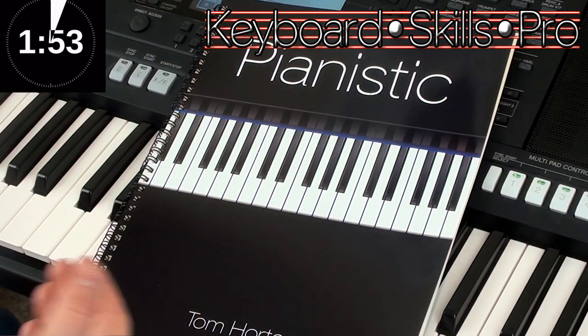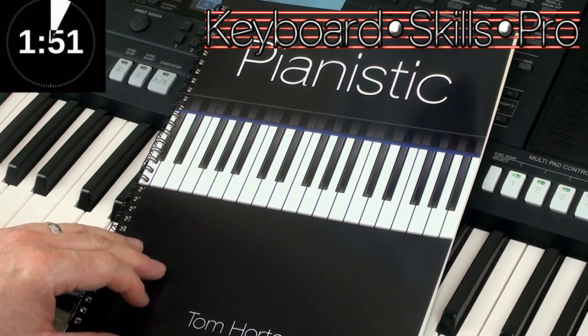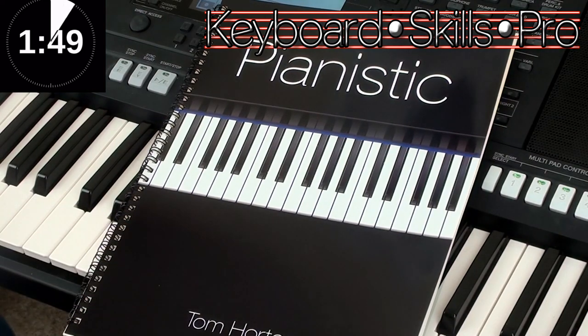Here is Pianistic. This is one of my piano books featuring my compositions, and if you fancy a new piano book anytime, these are available to purchase via my website.